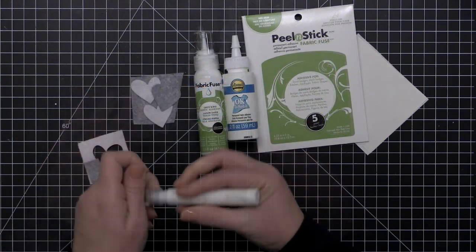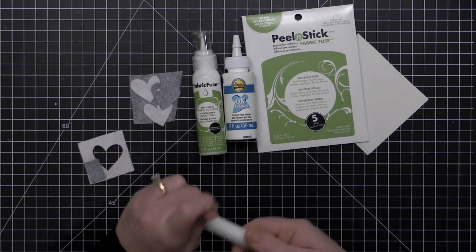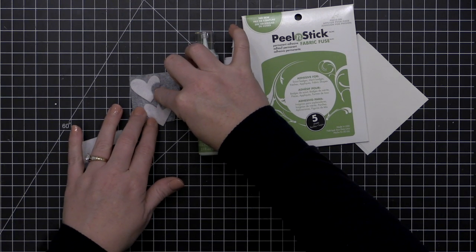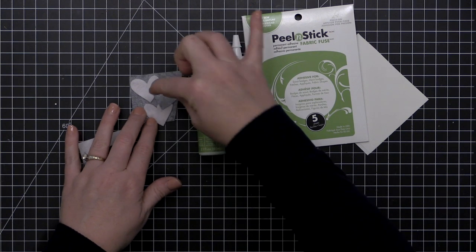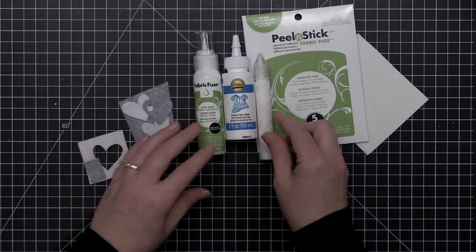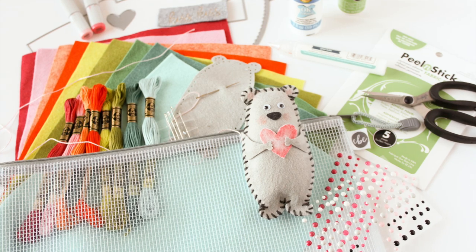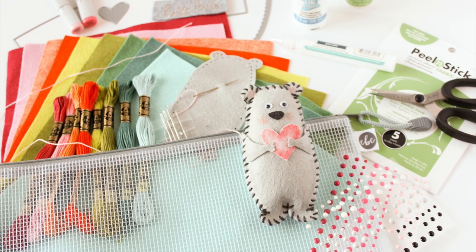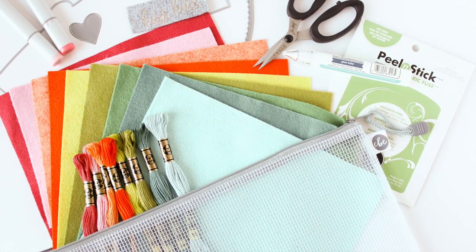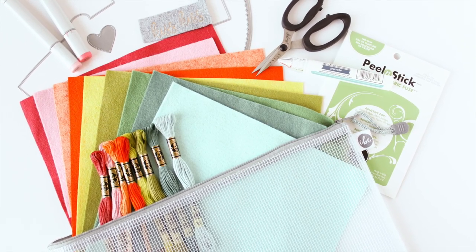For adhering sequins, enamel dots, googly eyes, and that sort of thing, I really like the Gina K Connect glue or the Lawn Fawn glue tube — both work really well. Keep in mind you may need to use a little extra glue because the felt fibers tend to absorb some of the liquid glue. You can also always stitch on sequins, seed beads, and little pom-poms as well.